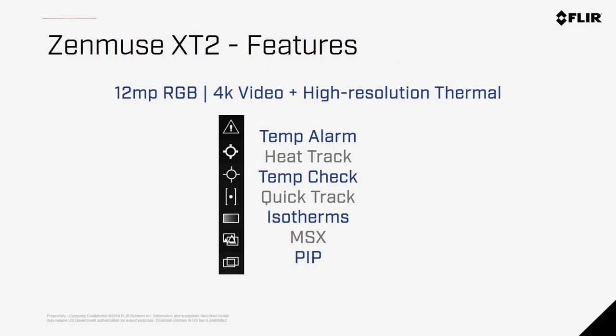The camera offers both high-resolution thermal and RGB sensors within the same unit. With the engineering of DJI and FLIR, features have been added to give the camera greater ease of use and ability to do the job correctly. Let's take a look at each of these features one by one.